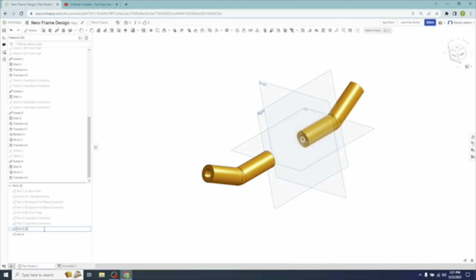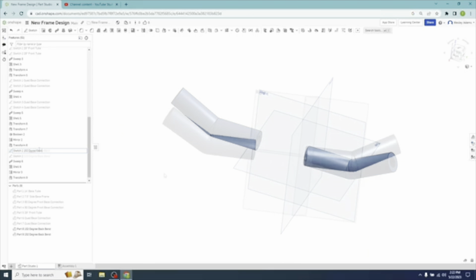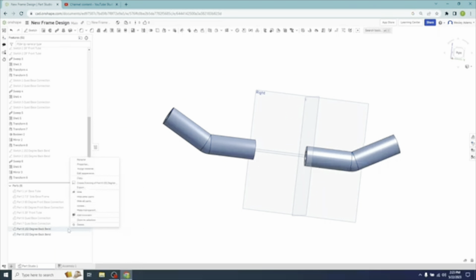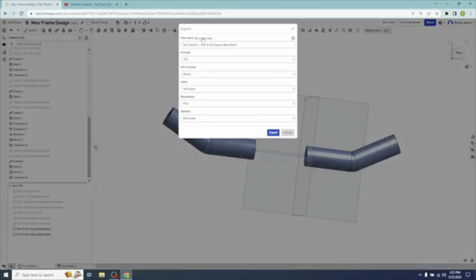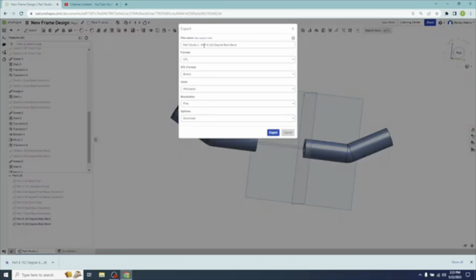We'll go and change the settings - let's call it 152 Back Angle Bend. We'll change the name for this other part as well. Let's change the color - Edit Appearance - let's go light blue on this one. It'll change both sketches and rename those as well: 152 Degree Back Bend. Now we're ready to export. Right click, go to Export. There's Part 8 - export that. We'll do the same thing for Part 9, export. This will keep everything named in order that we created it.